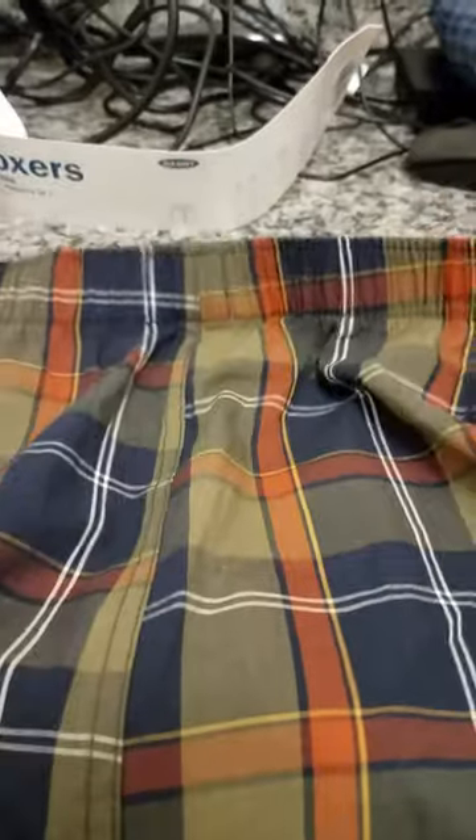So this is the wrapping it comes in and you will see that it is listed as 100% cotton. So this is them right here.